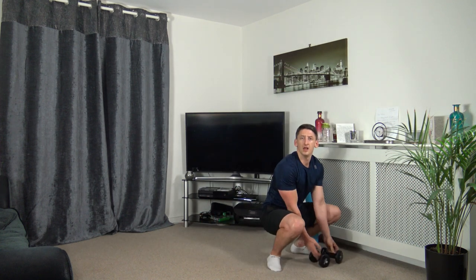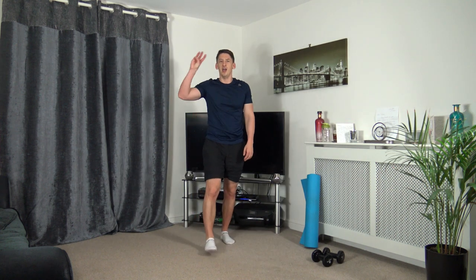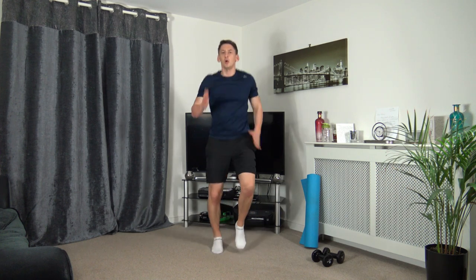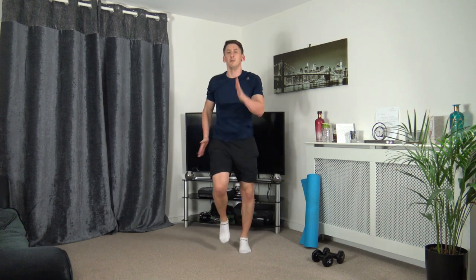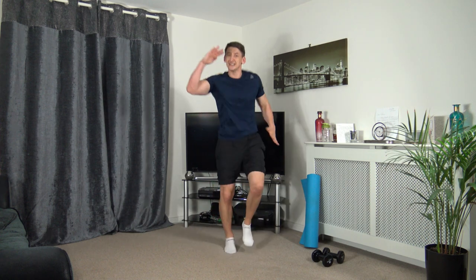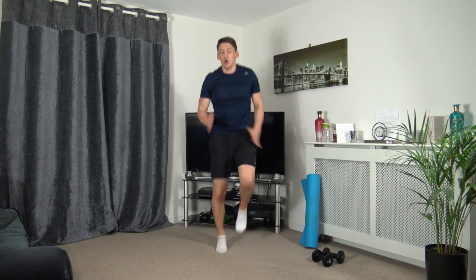Popping the dumbbells down — we're going to go for a jog on the spot or you can march. Three, two, one — pumping the arms and legs, head up facing forwards. I will increase your pace — three, two, one. Come on, pumping the arms and knees through. Working at your own pace — if it's uncomfortable, slow it down. Three, two, one. Super job.